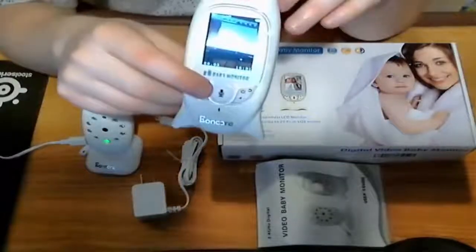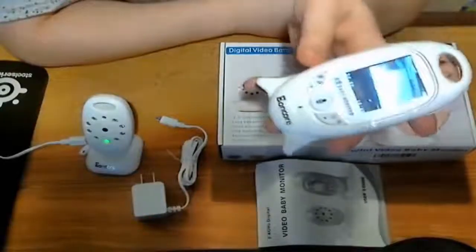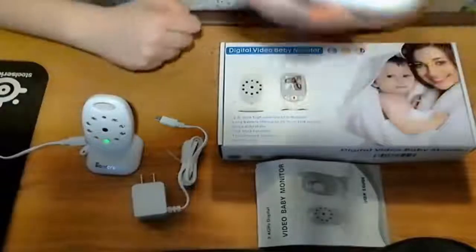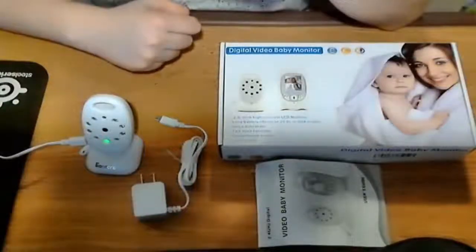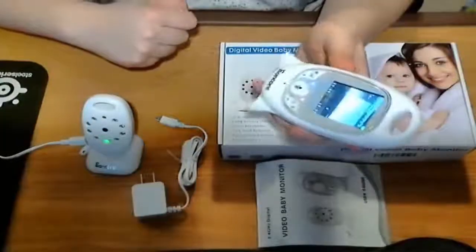If you want to say something to the baby through the monitor itself, you can hold this microphone button down and your voice will come through the actual camera. Testing, testing, testing. That's a good feature — I like that.